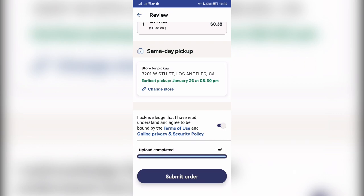Now you know how to print pictures from phone at Walgreens. Thanks for watching. Don't forget to like and subscribe to the channel. I'll see you next time.